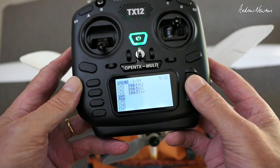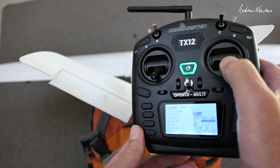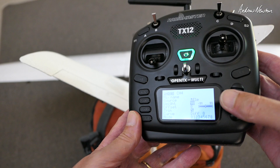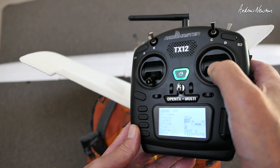Go to channel 5 and let's put an elevator mix there. I've got it plugged in so I know exactly what's happening. That's the elevator — I can see the elevator is working in the wrong direction. So let's reverse the weight of that. Starting off, we only go to 50%, so negative 50% for that one. That has the elevator working in the correct direction.